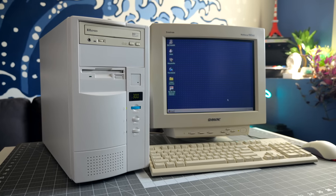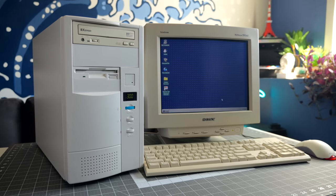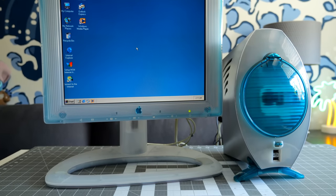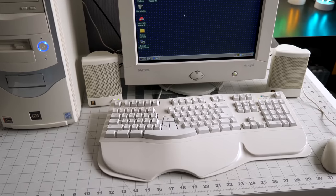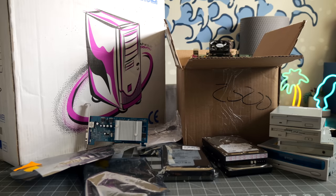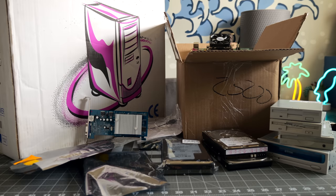We've taken a look at a variety of retro desktop PCs over the years. Some have been fairly normal, while some have not. But believe it or not, none of those desktops have been mine to keep. This time, let's change that.